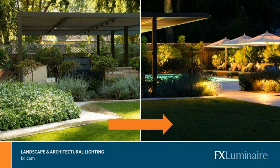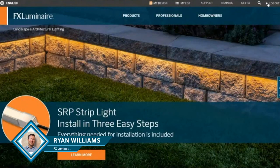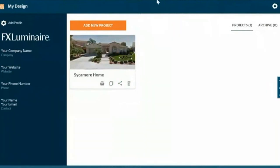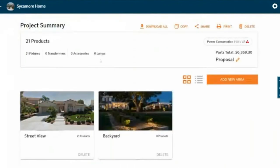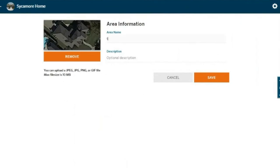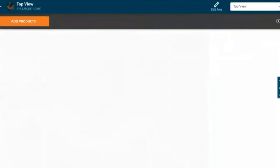On my screen right now you can see the homepage for FX Luminaire. I'm already logged in — you can see that with my free account, which is absolutely free and totally available to you. I'm going to click on the My Design link at the top and go to a new project. I've got this already set up — it's called my Sycamore home. I've got a couple of images taken from the job site, from the street, maybe one from the backyard. I'm going to add one more image — a top-down view — and hit save.